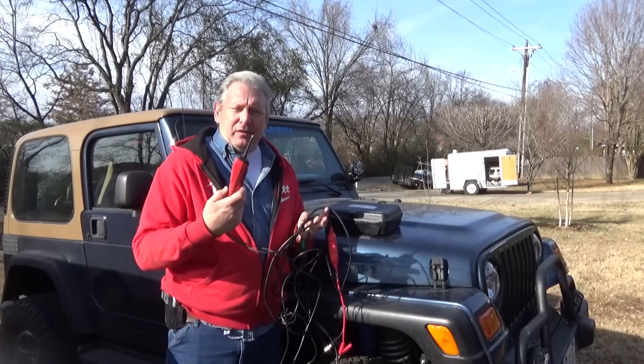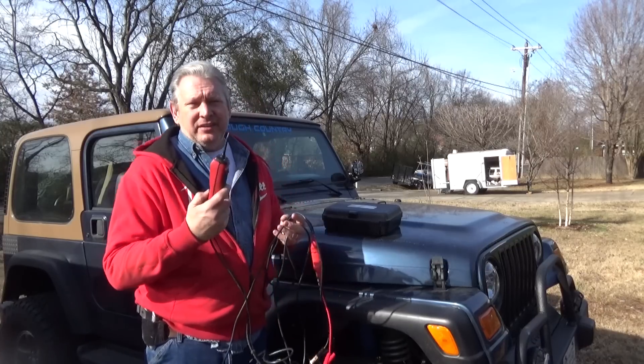First thing I wanted to talk about is tools. If you're going to look at anything electrical — headlights going out, things like that — electrical tools are your best friend. I don't mean some cheap $1.99 thing from Walmart. I've got a tool that's kind of expensive — I'll put a link in the description — but it is the most handy, most amazing tool I've ever used for electrical work.